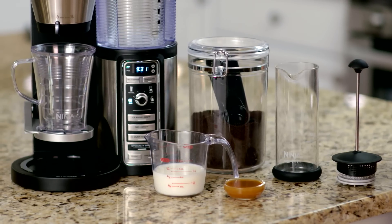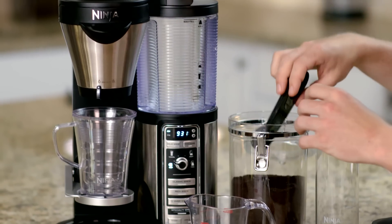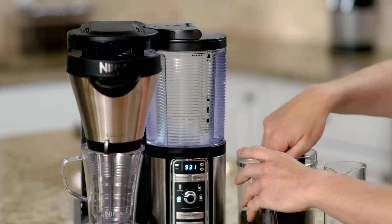For this recipe we're going to use the cup size. Using the single-serve side of your Ninja Scoop you'll have to add three scoops of coffee into either your paper or your permanent filter in the brew basket.